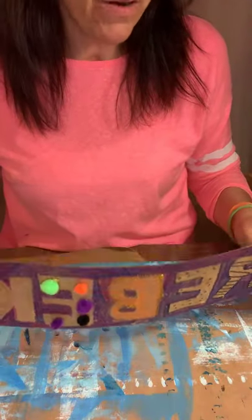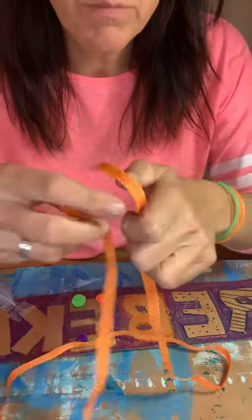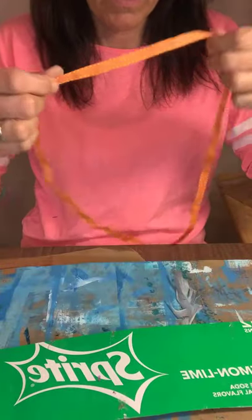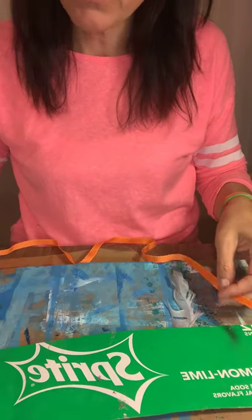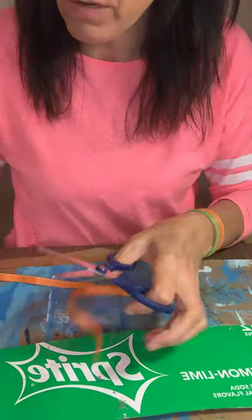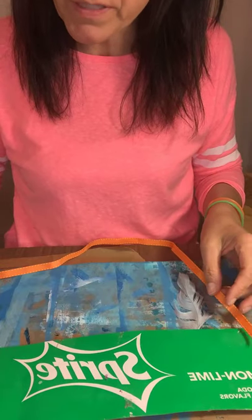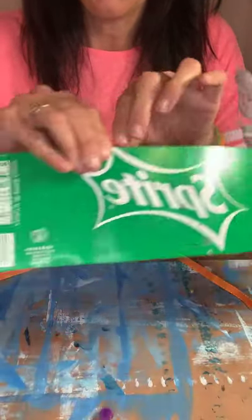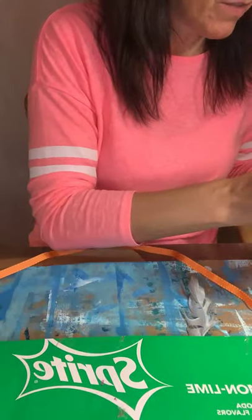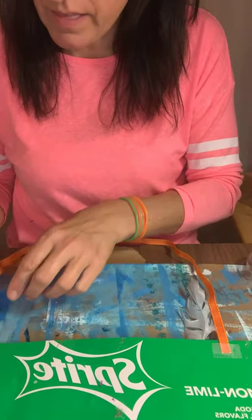Now you need to attach some ribbon. Pick a piece of ribbon and cut it down to the length you want. Flip your sign over, and tape the ribbon to the back — it's more stable if you tape it on the edges, but if you have a short piece you can tape it right in the middle. Tape it down on both edges, and that's easy peasy.